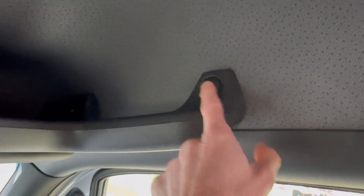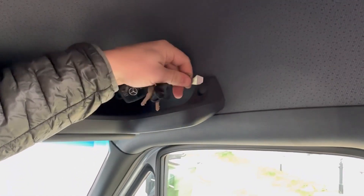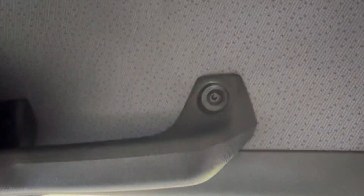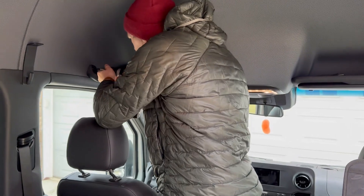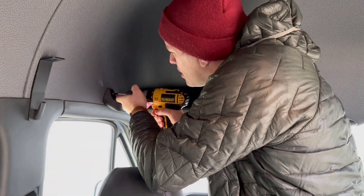Next, when you look at your little cubby above here, there's going to be a little button right there that you're going to have to pop off. It's not that hard to pop off, and underneath is a screw that you're going to undo. This next screw is actually a T30, so you need to switch bits for that, and then it just unscrews.